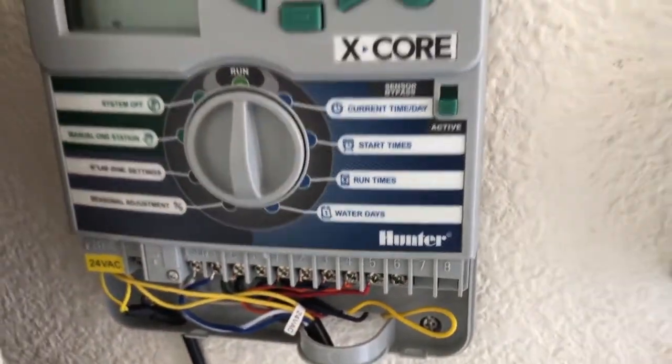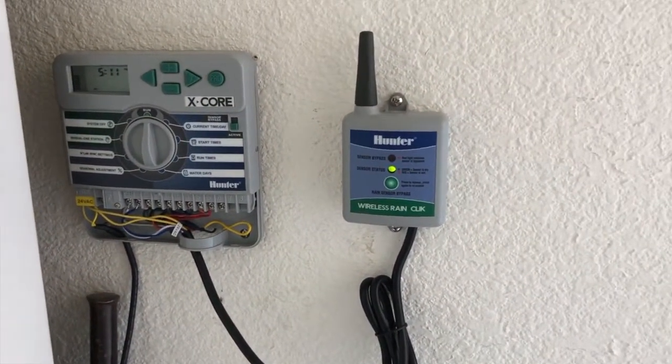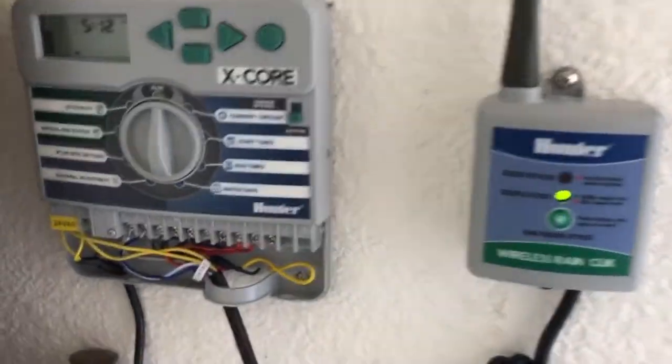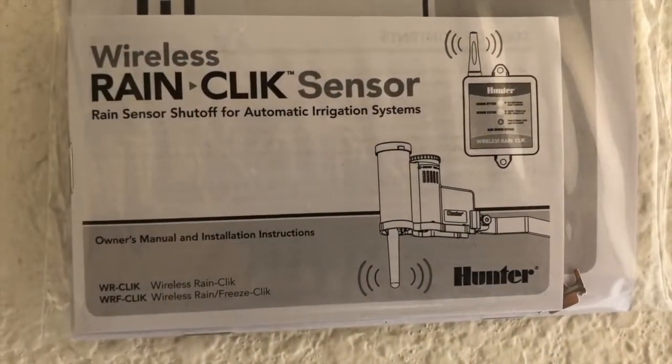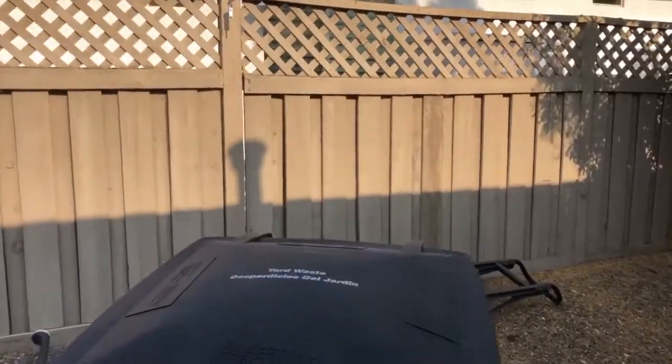It also has an orange wire. If you're using it on a newer Hunter timer — or one that has a dedicated position for the sensor — you need to cut that orange wire off; it's not used. You can read in the manual for when that application is used; I think it's probably for some of the older Hunter timers.